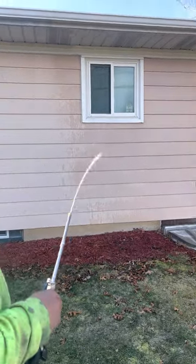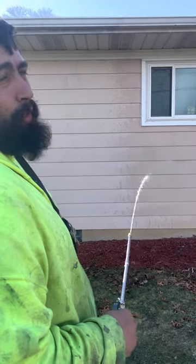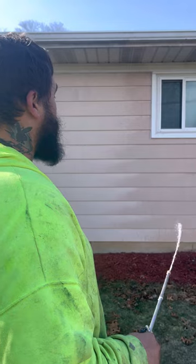On aluminum and vinyl siding, you cannot run too much PSI on it. If you do, you will fade it, you will scratch it, and you will lose the paint on it if you do not know what you're doing.